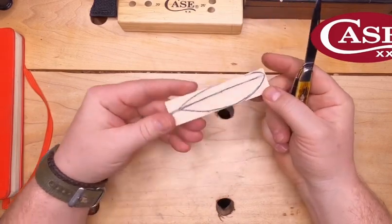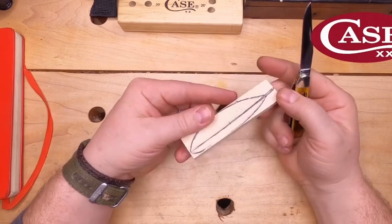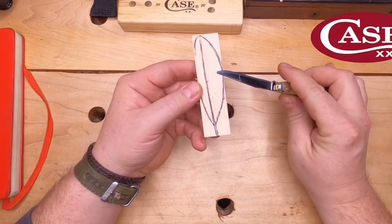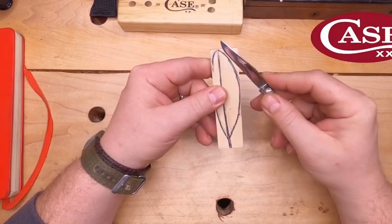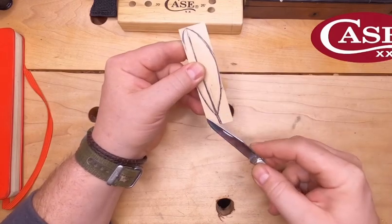For this carving — which will be the same with all carvings — it's a matter of once you have your layout, then we move into our rough out. Our rough out is removing all this material here that isn't part of the feather. That's our initial rough out, these four sections.